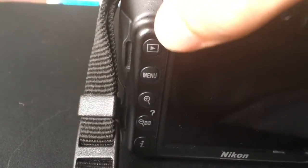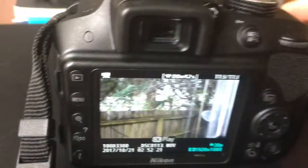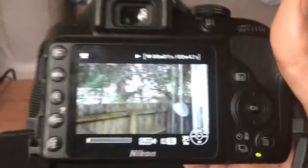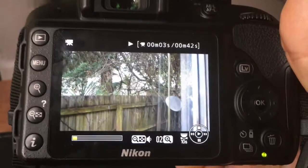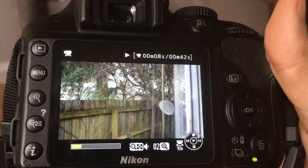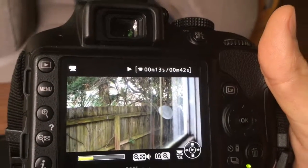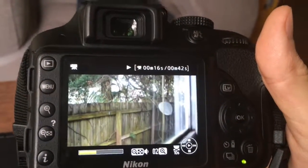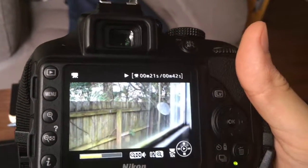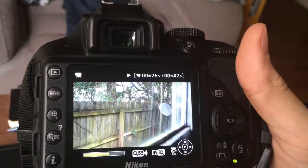In order to watch your video, you go here, push the button on the top left corner, and push OK to play. Here you can watch your video before you upload it. The image quality is great. I think Nikon cameras are great competitors to Canons — even some Nikon cameras are better than Canons in my opinion.